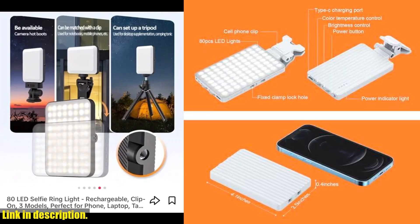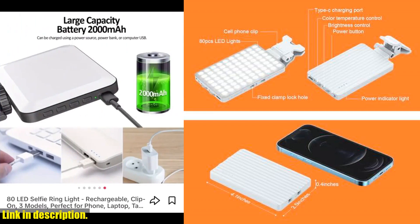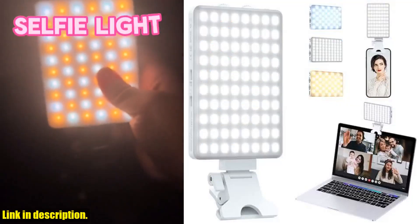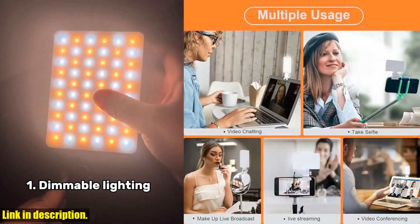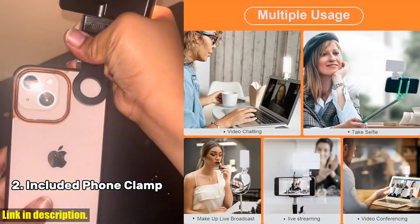Whether it's makeup lighting, selfies, video recording, or live streaming, this light has got you covered. With 80 high brightness LED beads, this light solves all your low light problems and improves the quality of your photos and videos.